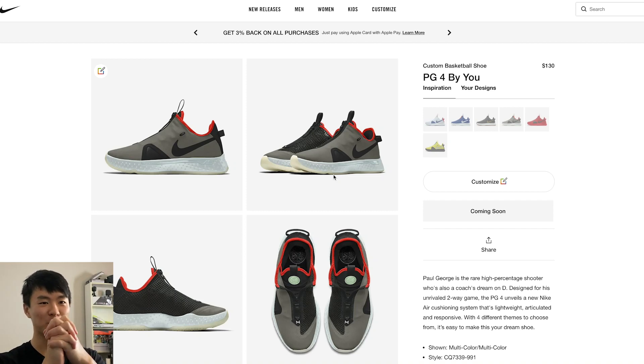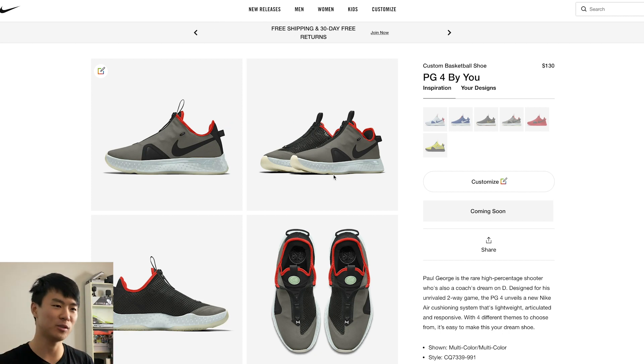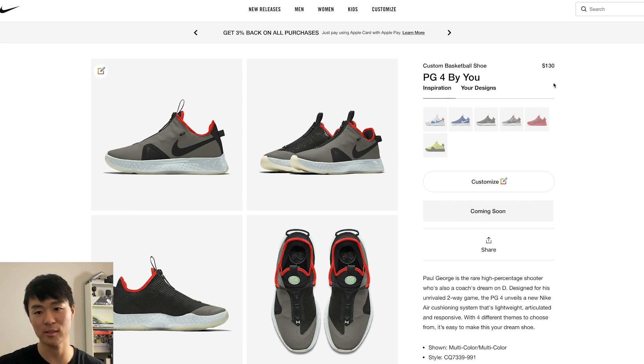Yo, what up guys, I'm Sammy and welcome back to the Sole Brothers channel. Finally, the PG4 is available on Nike ID. It was available a couple of weeks ago but they took it off after having it on the site for like a day or two. I did a few designs but didn't really like what I came up with. If it is available I'll try to leave a link in the description box. It's $130, keeping it the same price — Nike ID is $20 more than retail — and $130 for a customized shoe is a really good deal.